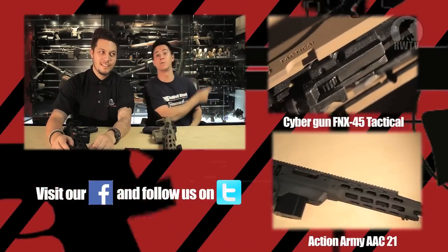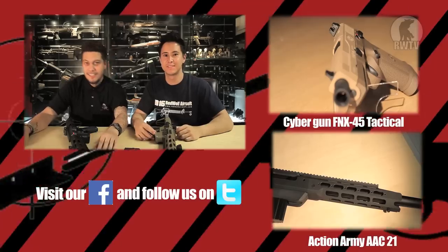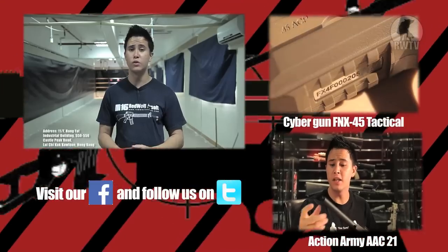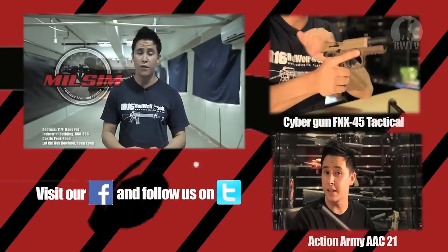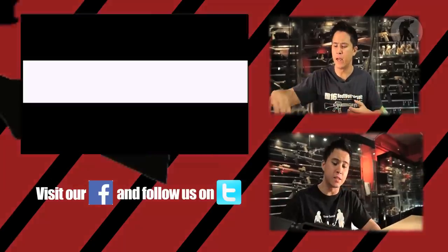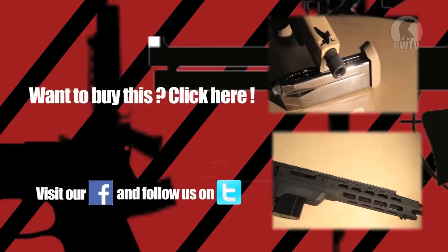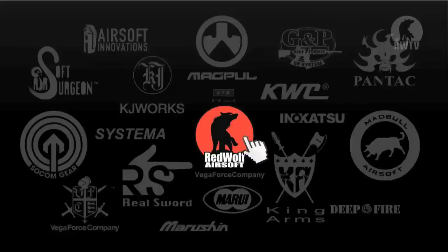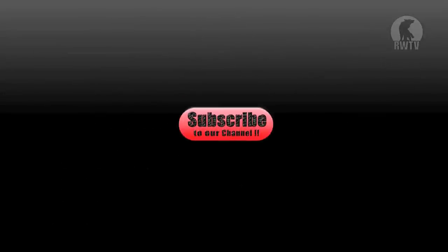Porn Stash and Mark out! I'd like to thank Milsom CQB and Training Center for allowing us to use their amazing range again. If you want to know more about them, all the details are in the description below. Do subscribe to our channel so you can keep up to date with our latest and coolest videos.